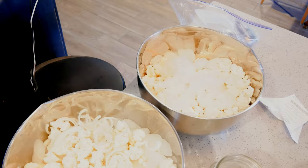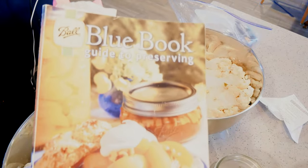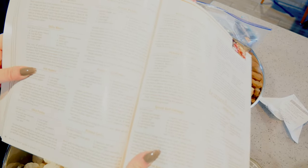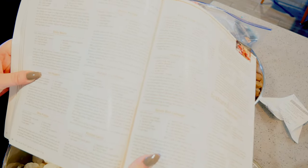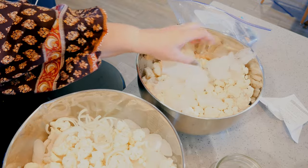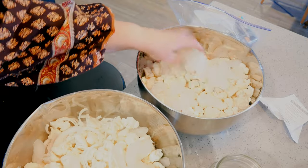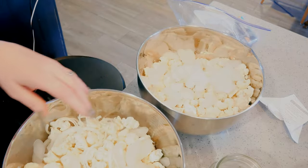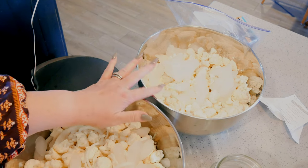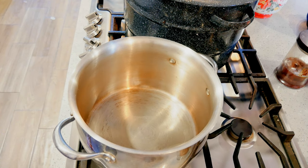Let's get started. The first recipe I'm doing is from the Ball Blue Book — the pickled cauliflower recipe. The only thing is I don't have pearl onions, so I put regular onions in there. I have my cauliflower that's been sitting in ice and salt for the past couple of hours. This one is going to be the regular cauliflower pickles, and then this one over here is going to be the curry pickles.